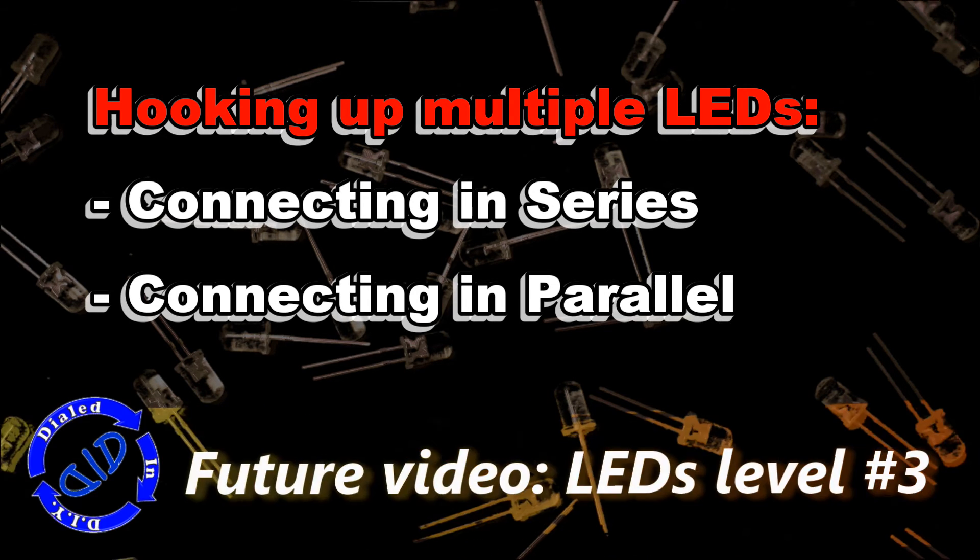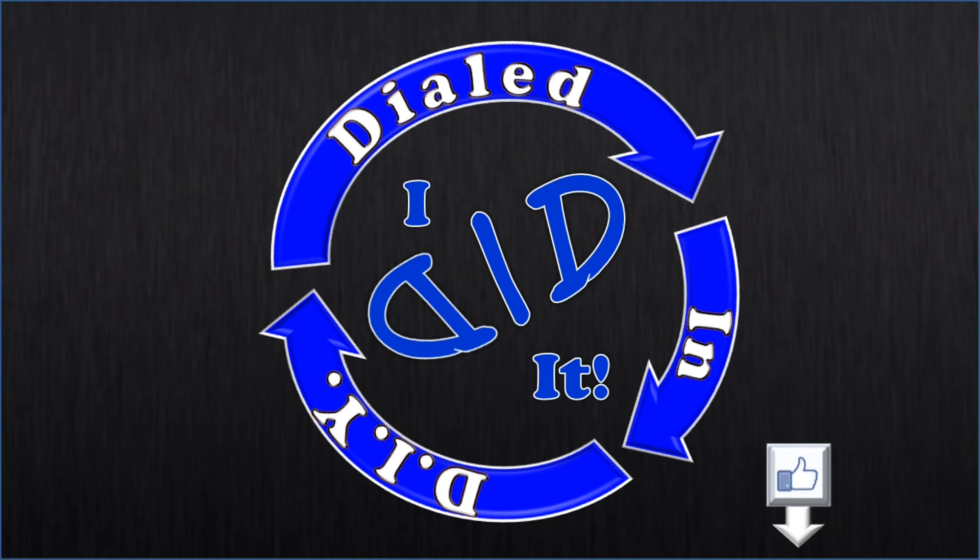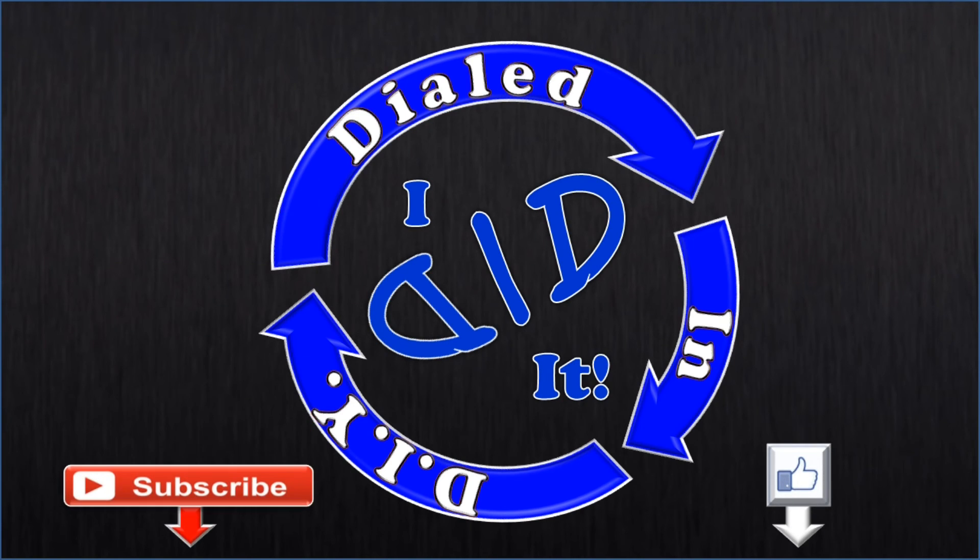Come back and check us out! Thank you for watching. Please press like and subscribe. There will be more Dialed In DIY to come.